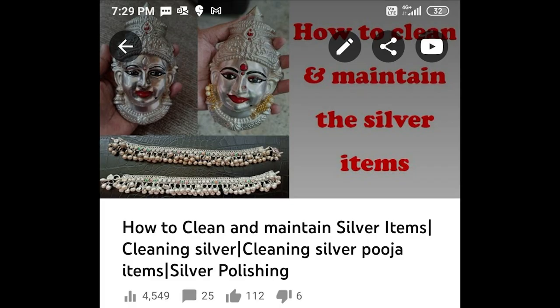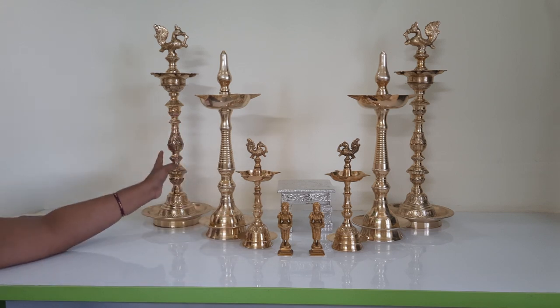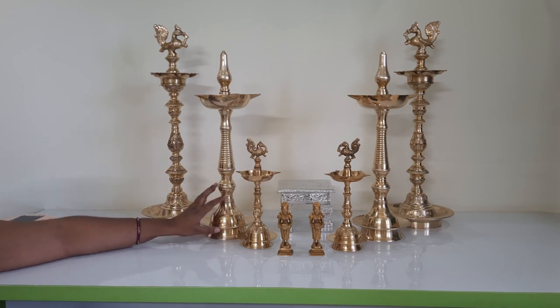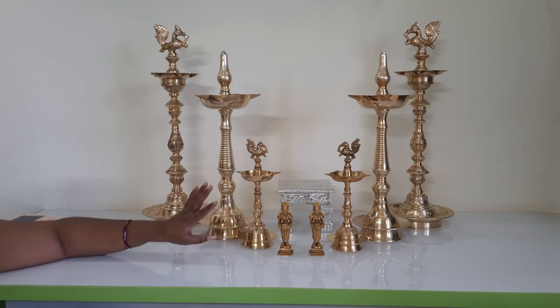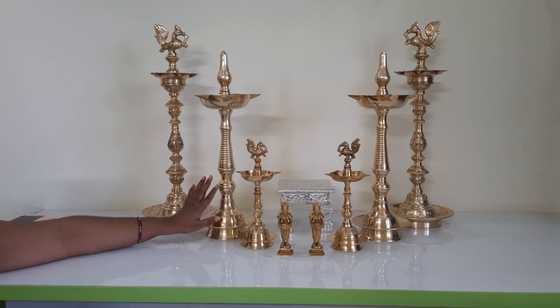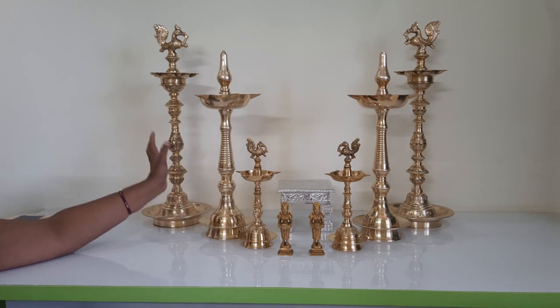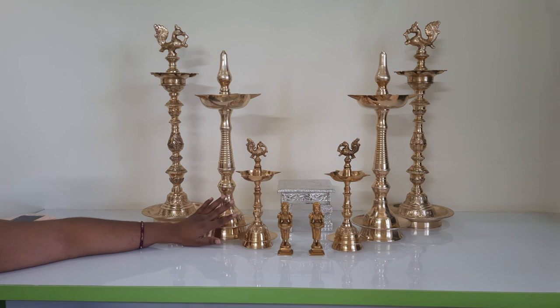Please refer to the specific video on my YouTube channel to know how to maintain your silver articles. Now you must be wondering why I have all these diyas in front of me. Somebody had actually asked where I bought my big diyas from my puja room. None of these shown here are the ones from my puja room — those are still there. These are extra diyas I have been waiting to show you for a long time.